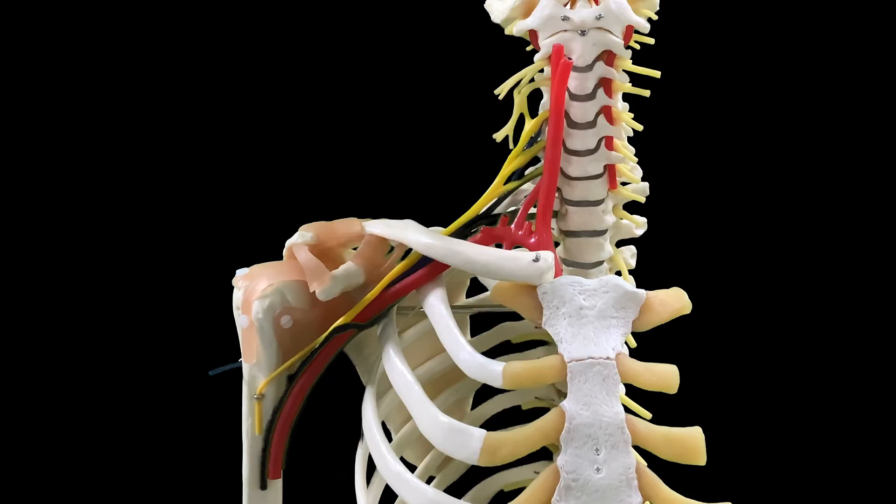Dear viewers, today we will be learning about the brachial plexus. The brachial plexus is a large plexus made up of complex structures in our peripheral nervous system. It is located superficially between two mobile structures — the neck and the arm — and that's why it's susceptible to injury during traction-type injuries. Let's look at the brachial plexus on this given model.